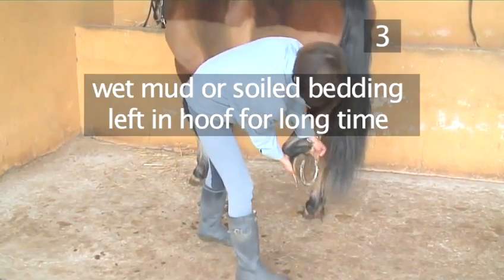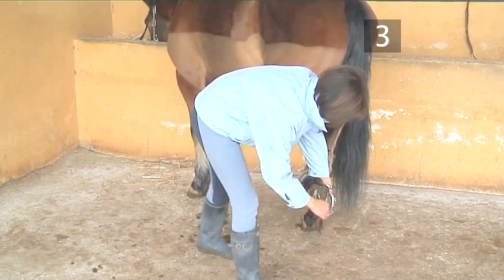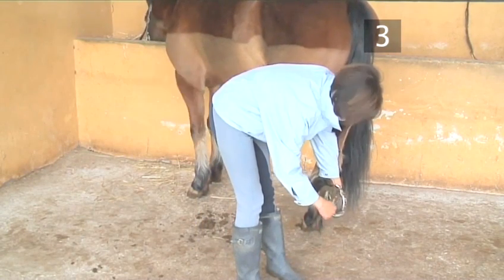Similarly, if wet mud or soil bedding is left in the hoof for a long time, moist, dirty conditions may cause a fungal infection called thrush.